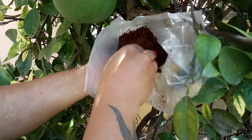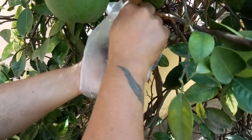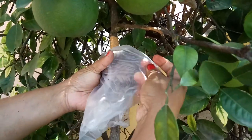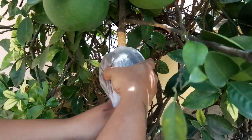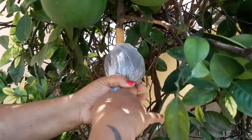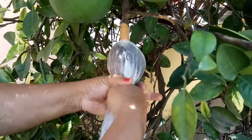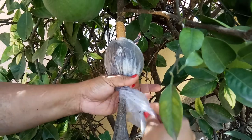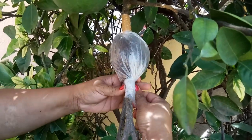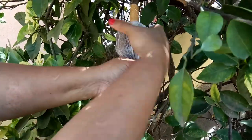You can see I have filled it with coco peat. Now we will cover it and arrange it so that it is all around the cut part. Now we will secure it with tape over here — you can see that it is tight.